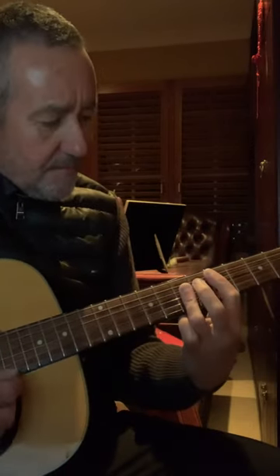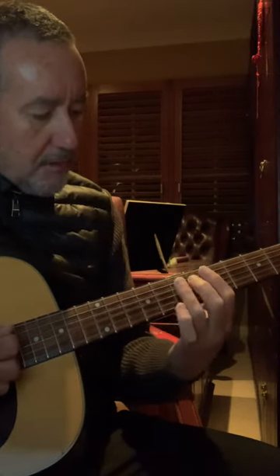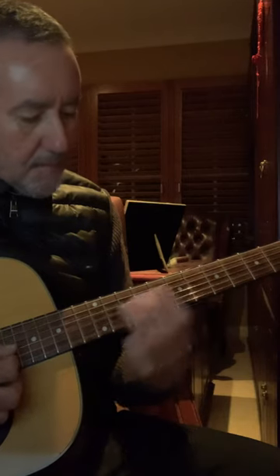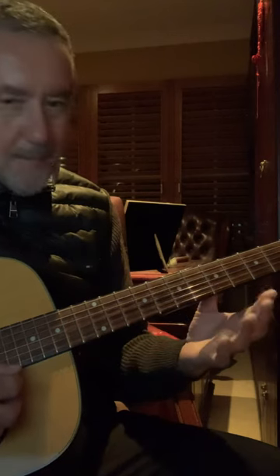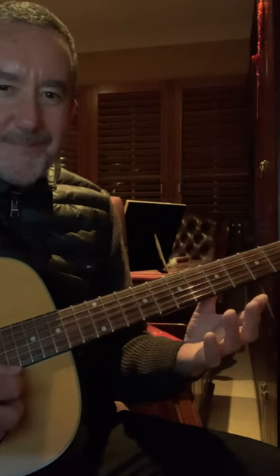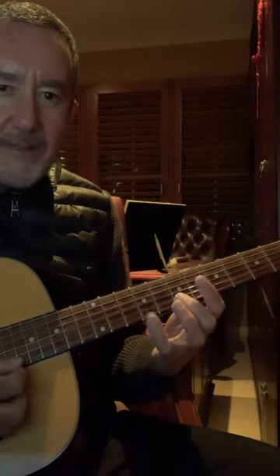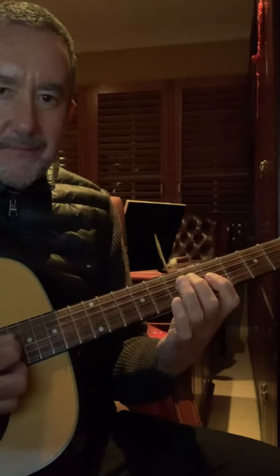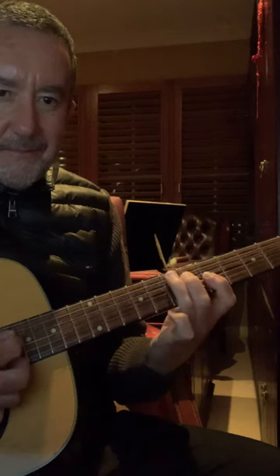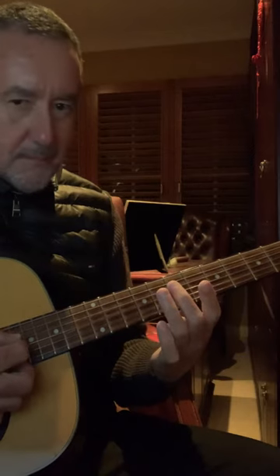And you might write your own Spanish fly melody — who knows what the future holds for you. Keep going and keep subscribing. We're going to get there together. You'll get it.